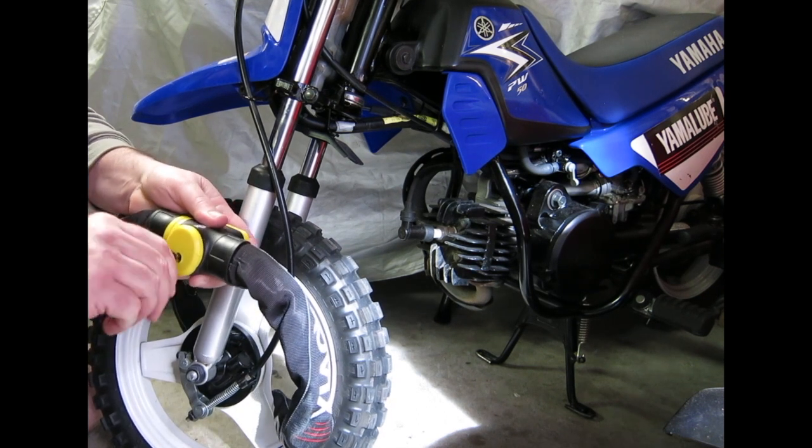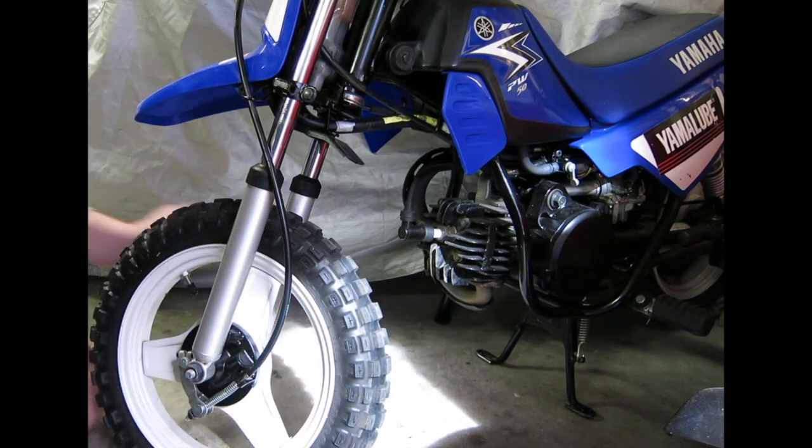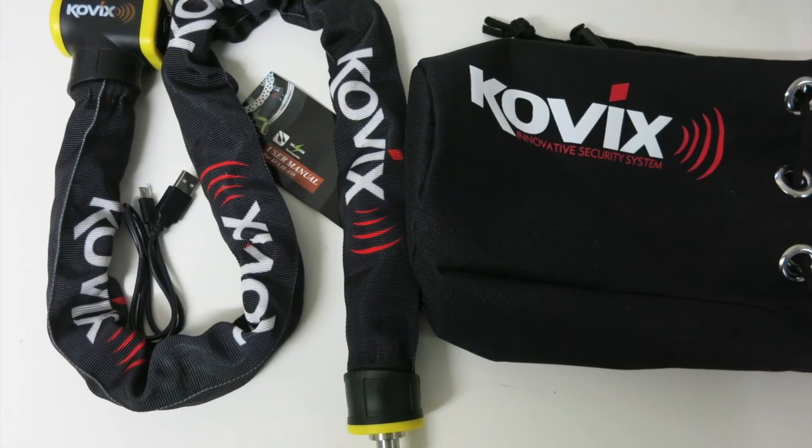It's a really, really good lock. Highly recommended. I'm really impressed by it. Thanks for watching, have a great day. See you later.